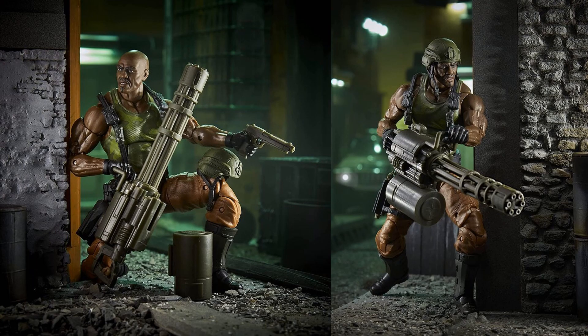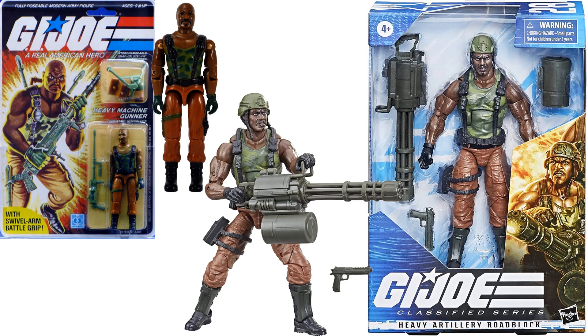Holding that Gatling gun, you can see the barrel comes off with the ammo, so you can load it back in. Here's a nice comparison between the Classified version and the original 1984 Roadblock — you can see the nostalgia in that.